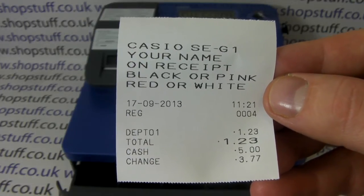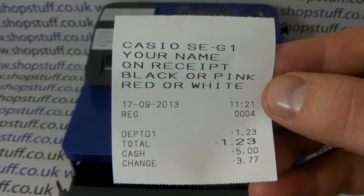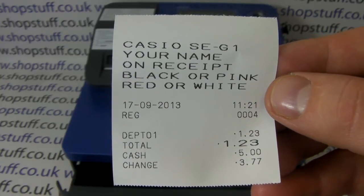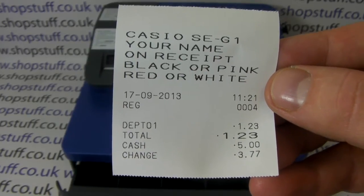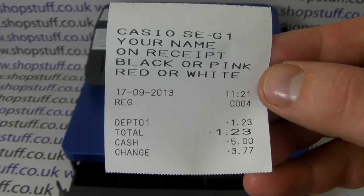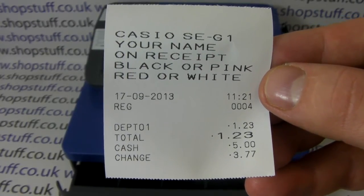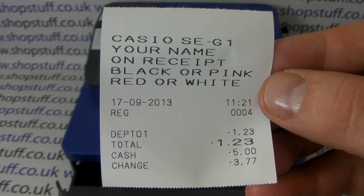If you use the bold text you have 12 characters per line. You can also use a smaller font which enables you to have 24 characters per line, which is useful for putting in your VAT number, phone number, or website — that type of information. Because it's a thermal receipt printer, the cash department name, totals, and change are also listed out at the foot of the receipt.